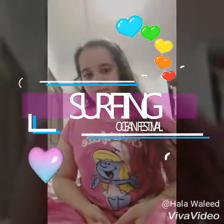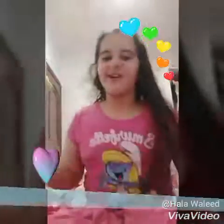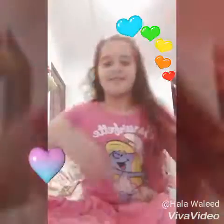Hey guys, welcome back to my channel. Today I'm going to be doing a new video for you guys — a really nice video. So yesterday was my real birthday, but today my mom wanted to celebrate because we were inviting a lot of people. This video is going to be on makeup, so I'm starting right now.